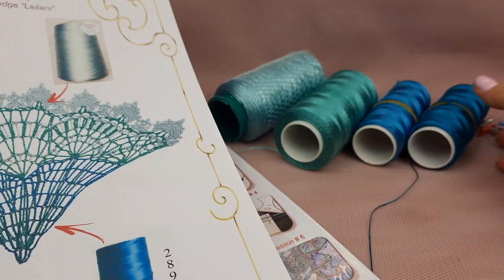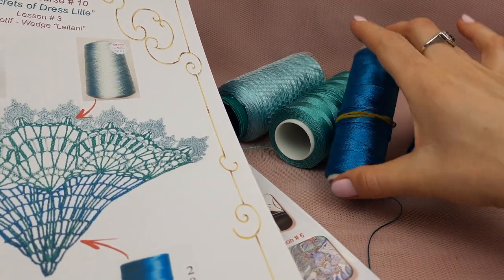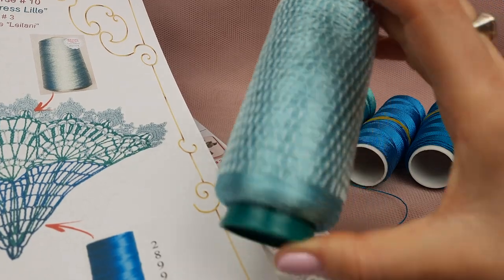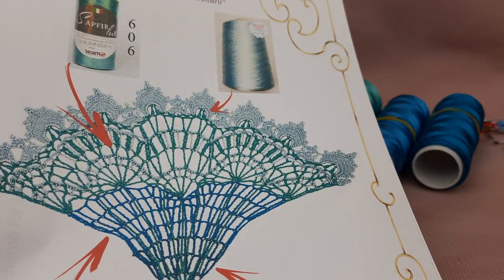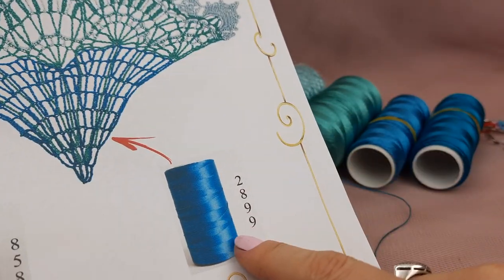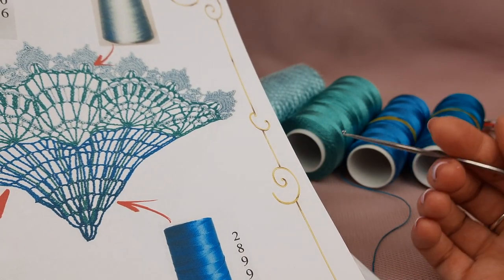I will use four different colors: this dark one, next this one more blue, turquoise green, and very light, beautiful Italian viscose. Nice color. So these four colors I will use to create this really awesome wedge. I will start from the most dark color, 2899. I am using crochet hook 1.7 millimeters.